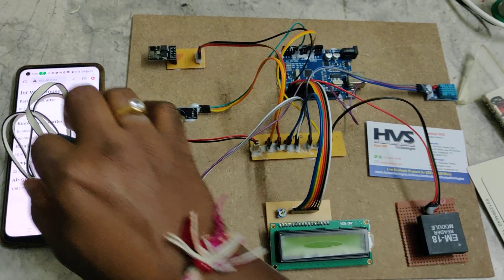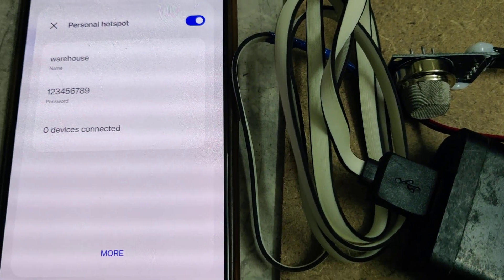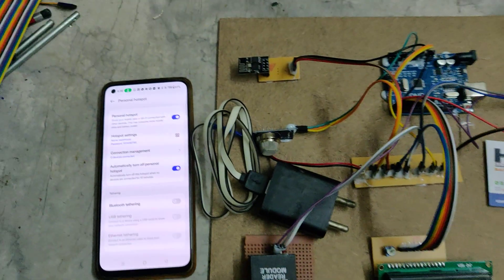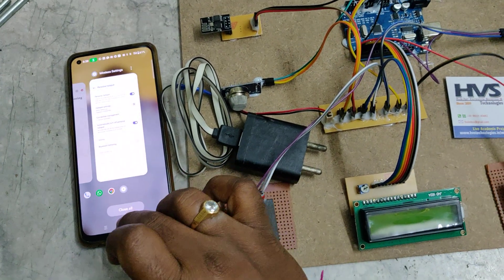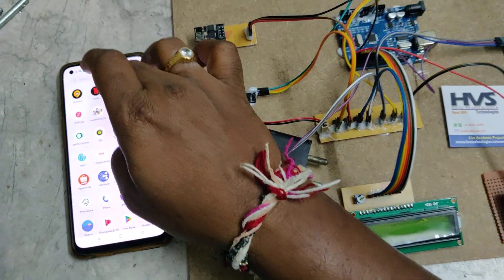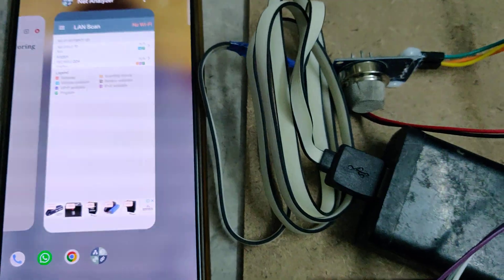Before the demonstration, first enable the hotspot on your phone. Go to hotspot settings, change the hotspot name to 'warehouse' and set the password to '123456789'. Then install the Network Analyzer application, which is used to get the IP address of the ESP8266. After installation, enable the hotspot along with mobile data.